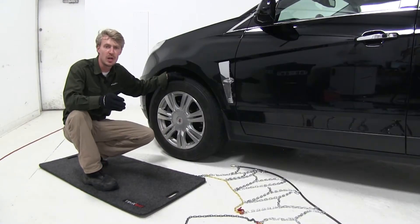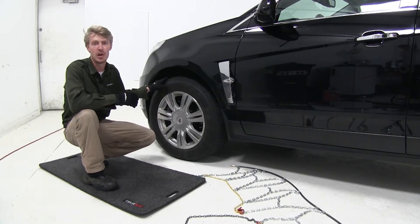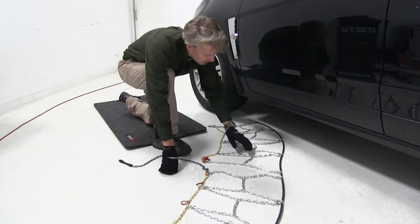We're going to be putting chains on the front tires of our Cadillac SRX today because it is driven by the front axles. We've gone ahead and laid our chain out — it's a good idea to make sure there are no twists, kinks, or any tangles in it.